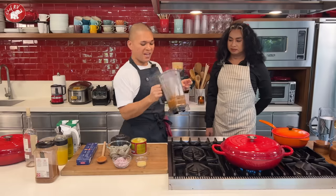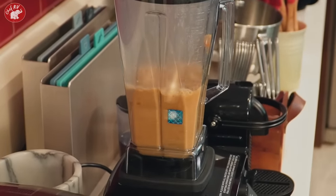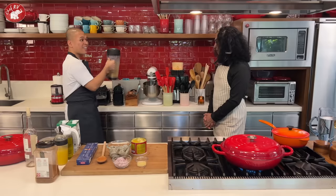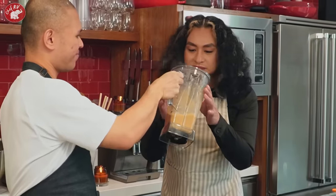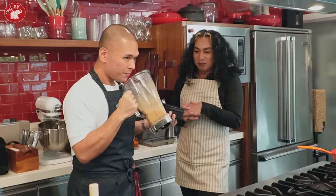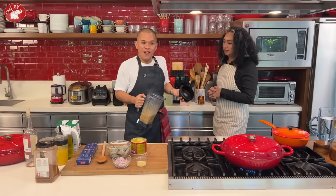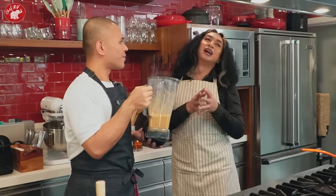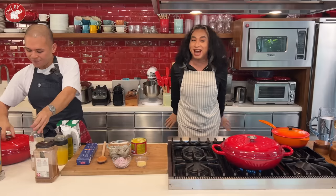There are other elements too, but mainly this is our base. Let me blend it. Wow, look at that! Set it aside and smell it — it smells sosyal, like ordering shrimp bisque at a French restaurant. That's the aroma!